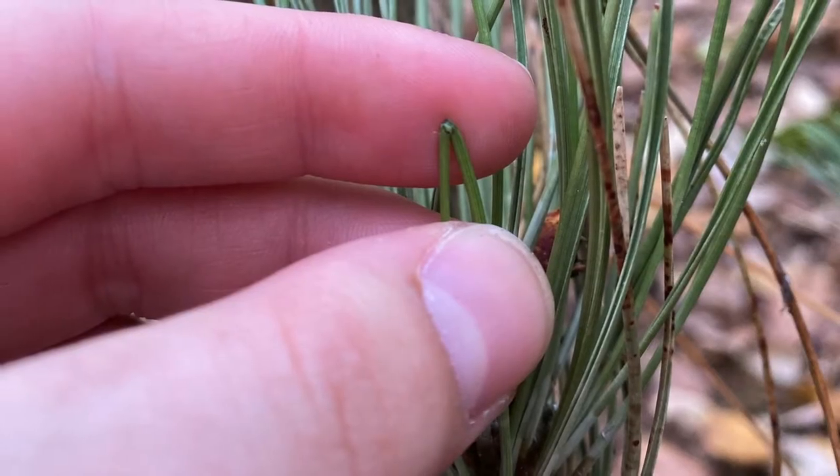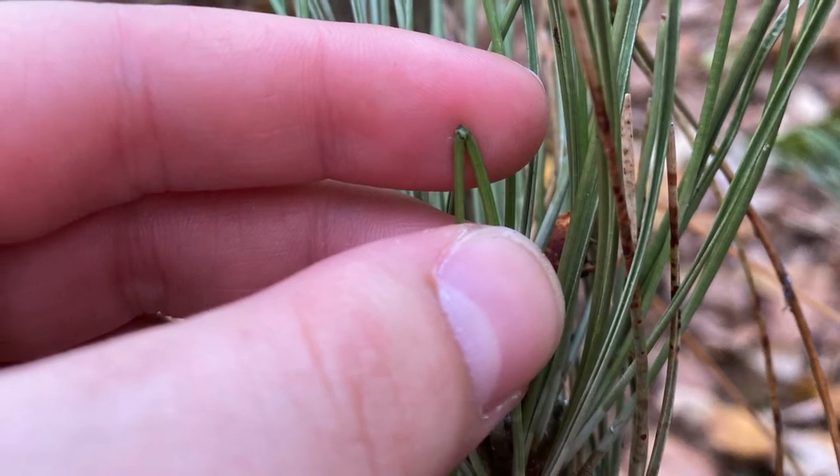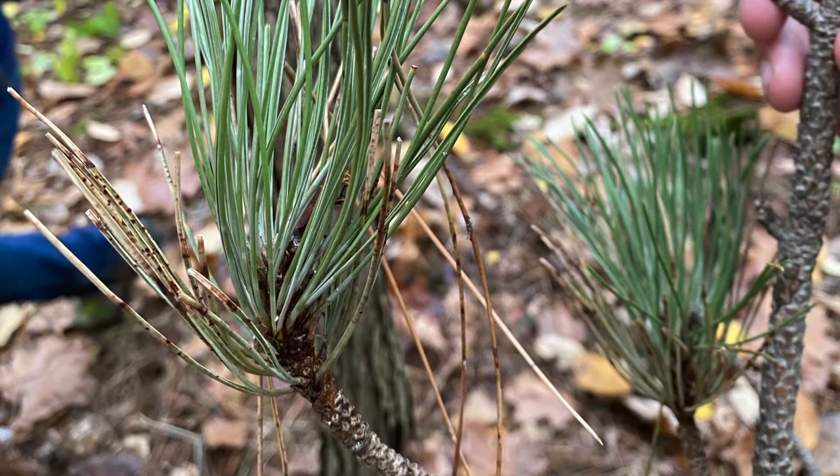There are two long needles per fascicle that do not snap when they're bent. The bud has whitish resin on it and looks like a miniature marshmallow.